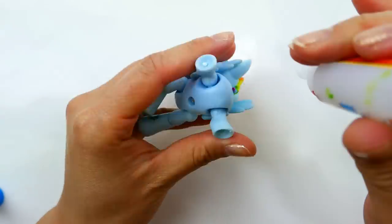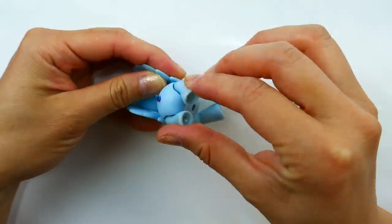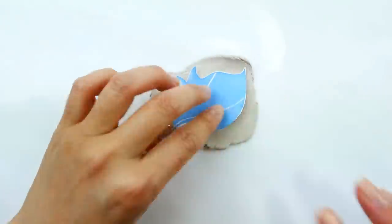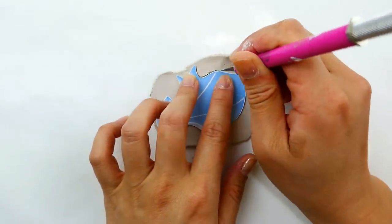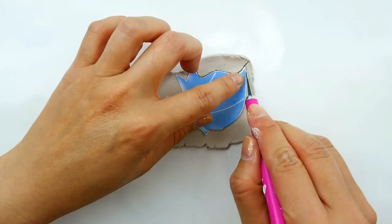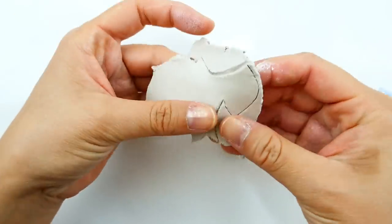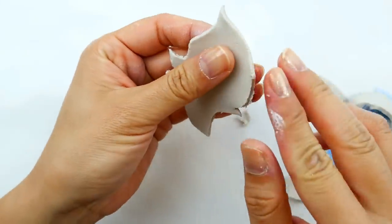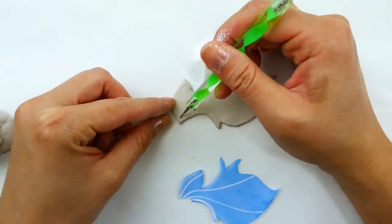We're going to glue her feet together so that there is some base for the clay to hold onto to build her tail. To make her fins, we're going to use a flat piece of air-dried clay, and using a cutout of Princess Sky Star's fins, we're going to trace it with an exacto knife and cut it out. We'll remove it and clean it up a little bit.